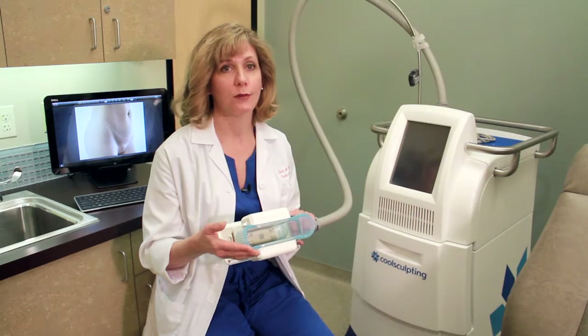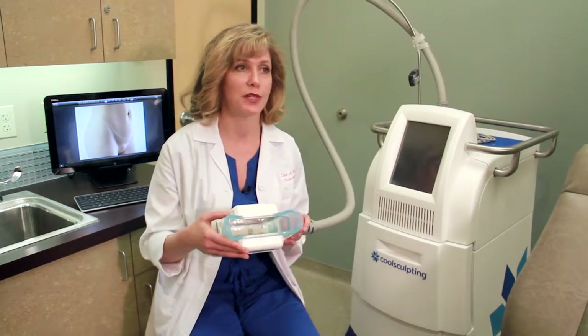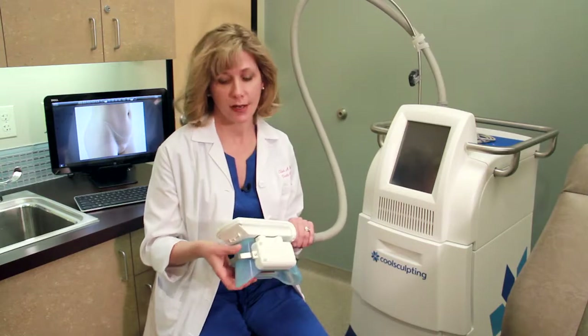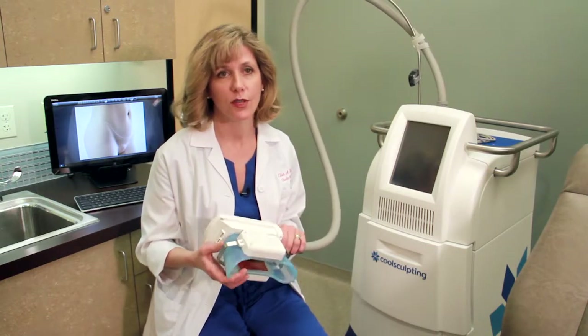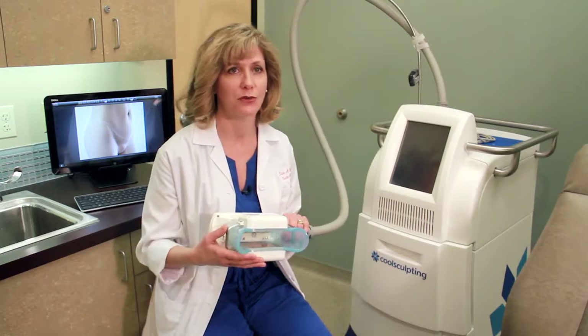The cells undergo a programmed cell death — we call that apoptosis — and then your body slowly resorbs them over time. So the final results actually take a couple of months. We've seen some really nice results, and it's been a great adjunct to all the surgical things we do in our practice.